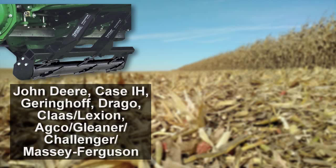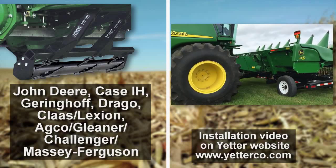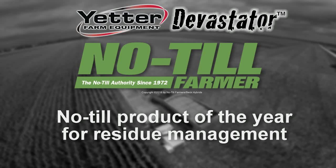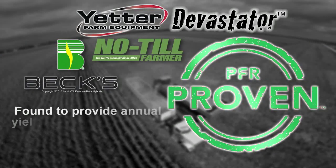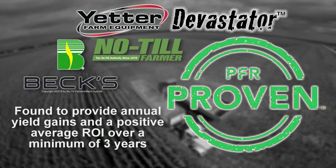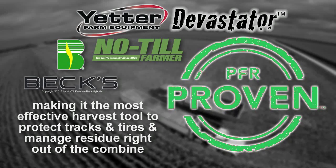With mounting kits available for most corn heads, the Yetter Devastator is quick and easy to install and fits most head carts for trouble-free transportation and storage. The Yetter Stalk Devastator was chosen as product of the year by No-Till Farmer and was awarded the BEX 2017 PFR proven status for annual yield gains and a positive average ROI over a minimum of three years, making it the most effective harvest tool to protect tracks and tires and manage residue right out of the combine.